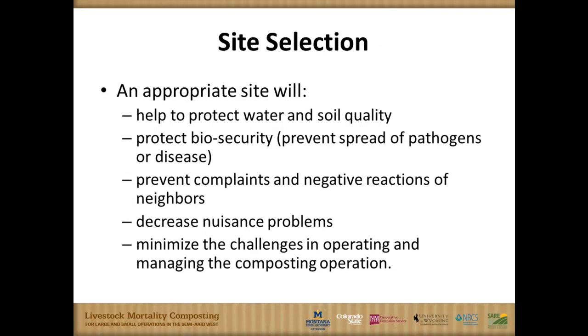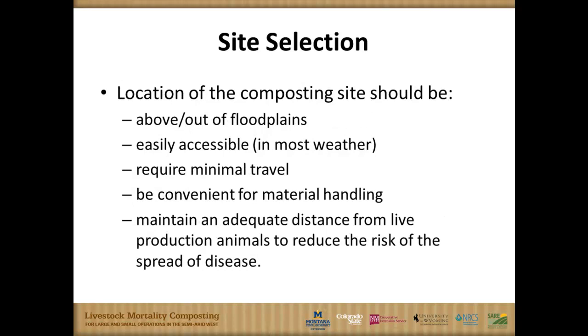Site selection: much like storing manure stockpiles, site selection starts with the goal of protecting water quality and soil quality. We want a site that's up high, not going to receive a lot of run-on. It may be necessary to do some contour ditching or berming to prevent that. We want to control any leachate or runoff — though in the semi-arid west we rarely see that; we're really fighting to keep moisture for active composting. Consider location relative to neighboring properties and visual screening from roads for public perception.